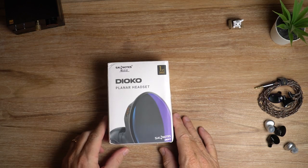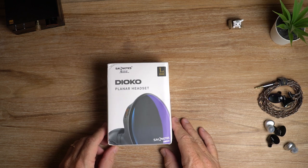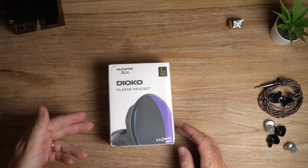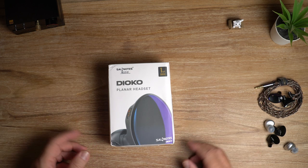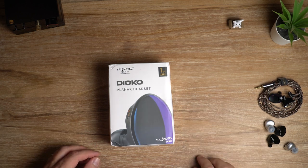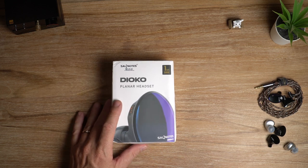In this video, I am reviewing the 7Hz Clinical Sound Notes Dioco Planar Magnetic IEMs — whatever you like to call them. What's crackin' audio fans, it's David here from Prime Audio Reviews.